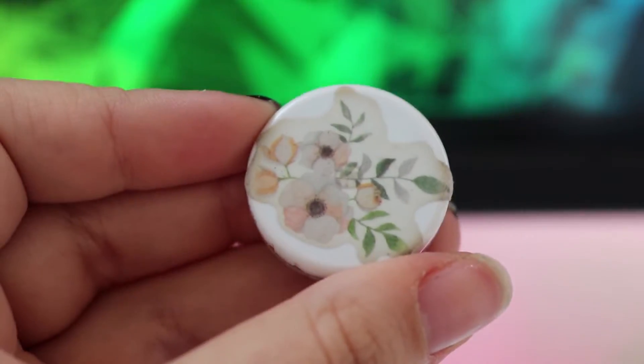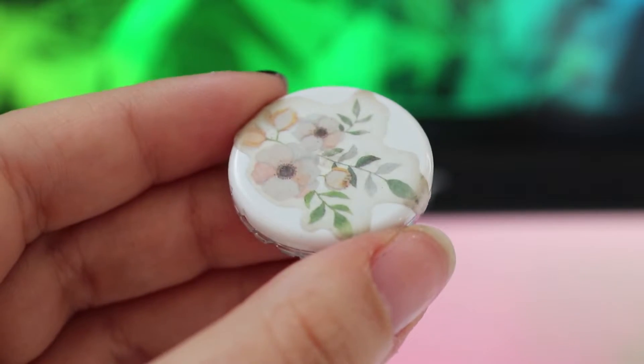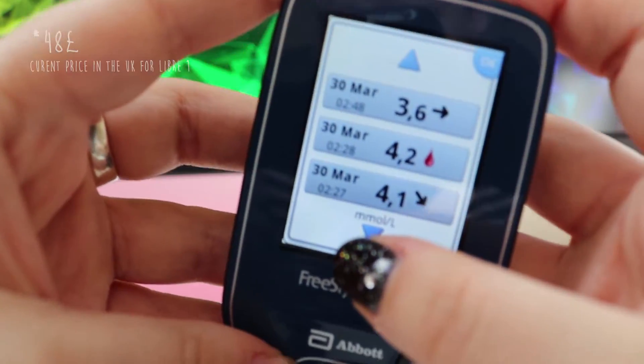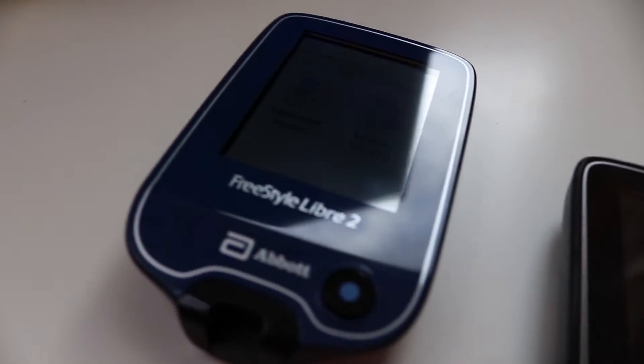However, I might want to have a sound alarm for my lows because those are more important to me, and I might not notice the vibrate if I'm already really low and kind of confused. So to quickly wrap up the pros: definitely the alarms, improved accuracy, keeping the same price for the upgrade, as well as the same size and format we're already familiar with.